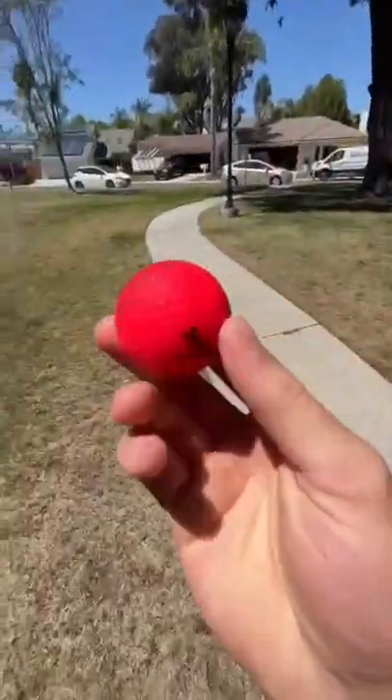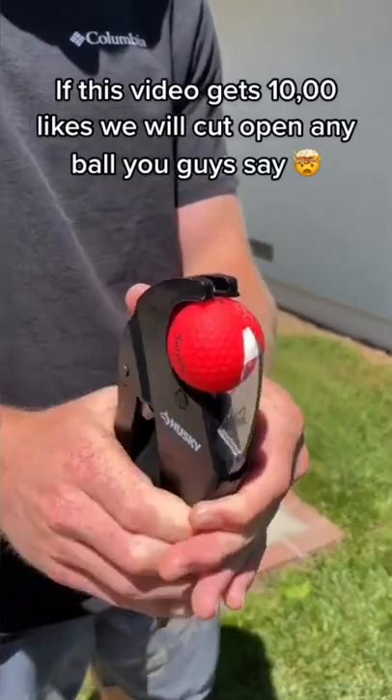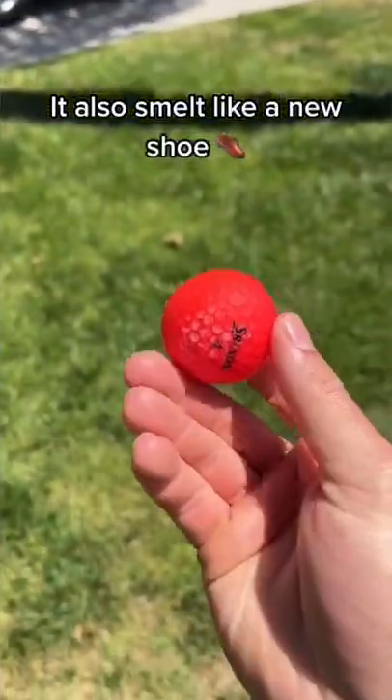Can you cut open a neon golf ball? Let's do it — but these balls are pretty rare, so you guys better like this video. We have never cut one of these open before, so I really have no idea what's on the inside. This ball had a nice pop, and as you can see it has a big white soft core covered by the red layer. What's actually inside? Let's find out.